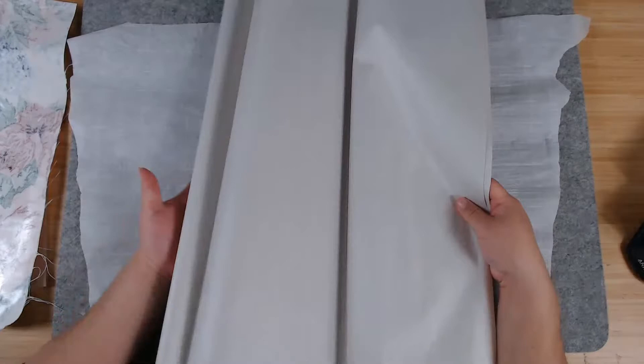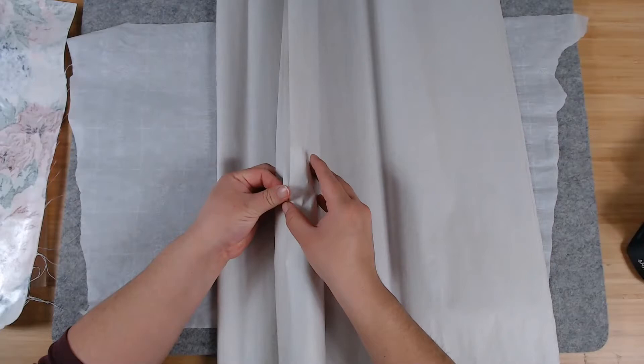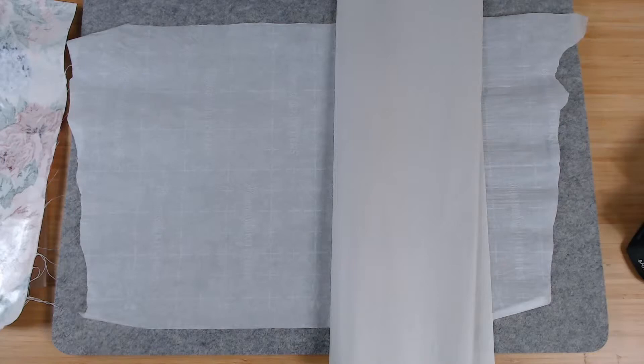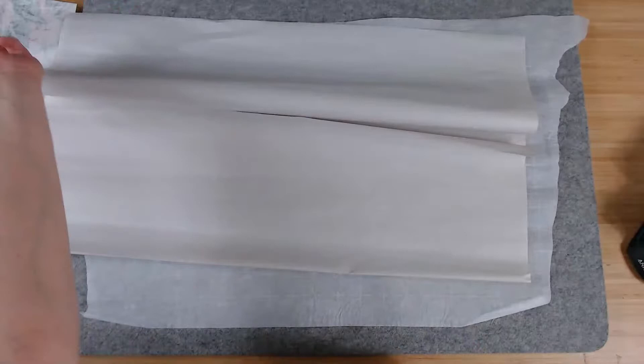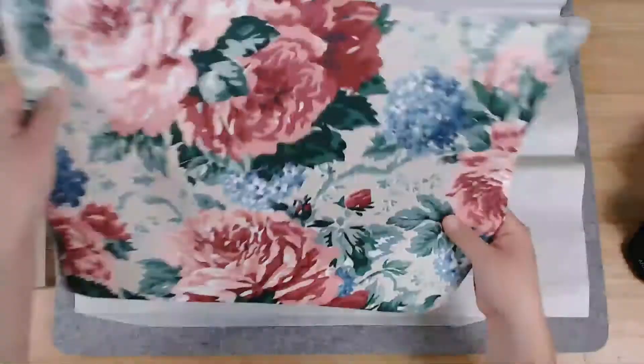I've also heard it called newsprint paper. I buy it at Walmart but you can also buy it on Amazon — I think it's cheaper at Walmart though. So we are going to adhere this fabric to this paper — that's what we want to do. I'll pick up my iron and place it in the middle first so it doesn't move around on me.